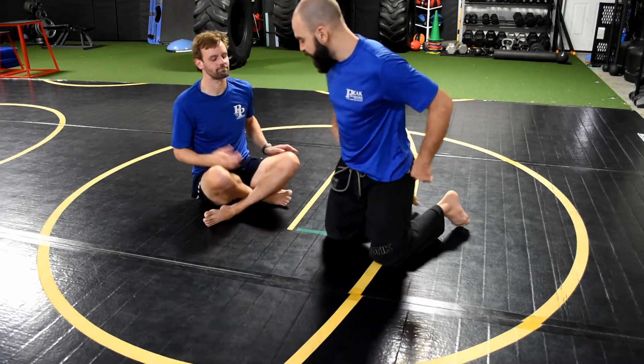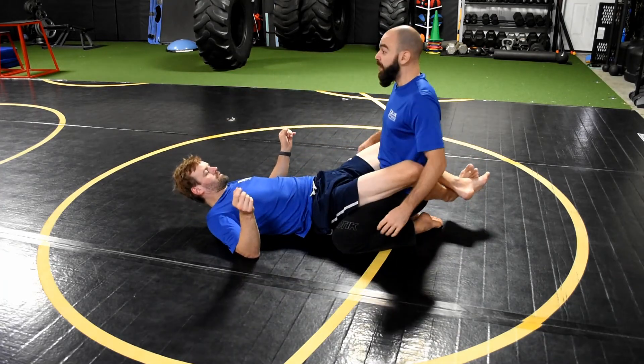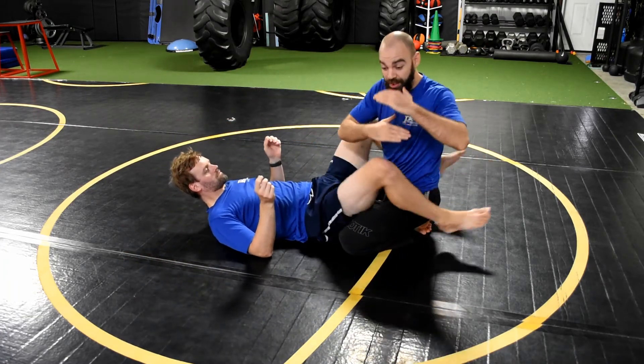Do not overdo it. If he tries to trick me and only pulls a little bit and I over-rise, then he pulls hard again or hip bumps, he might be able to pull me down. That's what I mean when I say match his force.